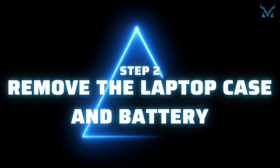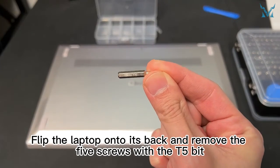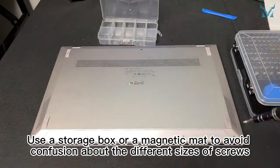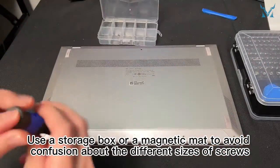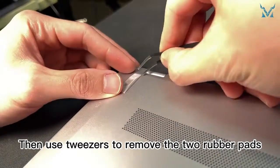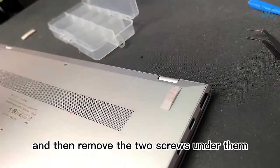Step 2: Remove the laptop case and battery. Flip the laptop onto its back and remove the five screws with the T5 bit. Use a storage box or a magnetic mat to avoid confusion about the different sizes of screws. Then use tweezers to remove the two rubber pads, and then remove the two screws under them.